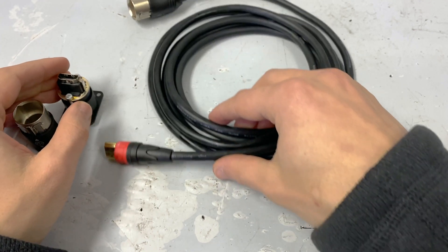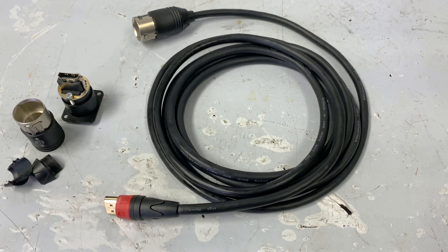Here's the cable. Let me know if you have any questions — happy to highlight any features that I may have missed. Thanks for stopping by, hope everybody has a great day.